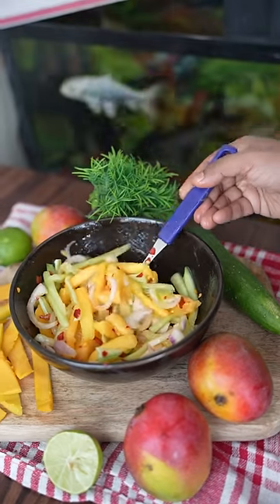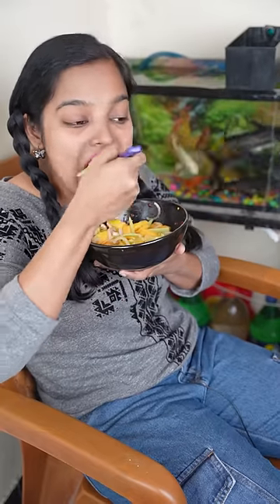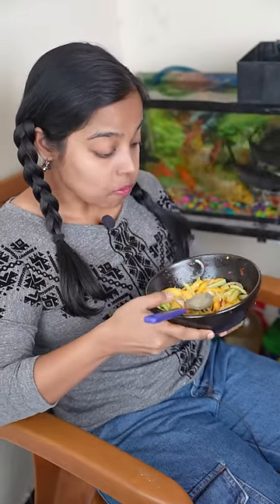Mix it well. Do you want to try it? It's sweet and spicy. I will taste it.